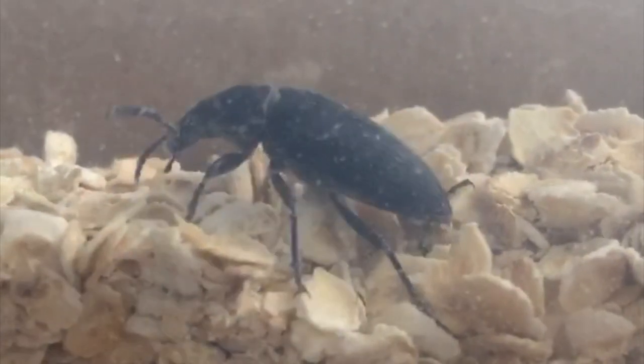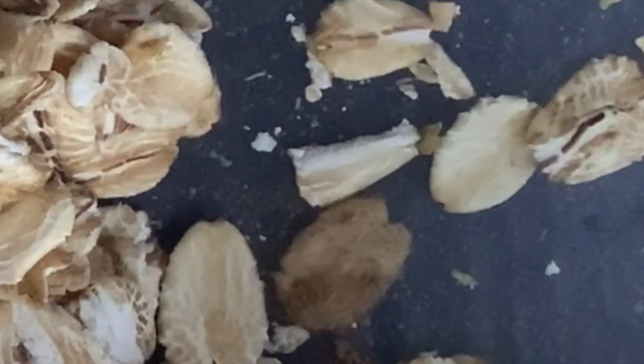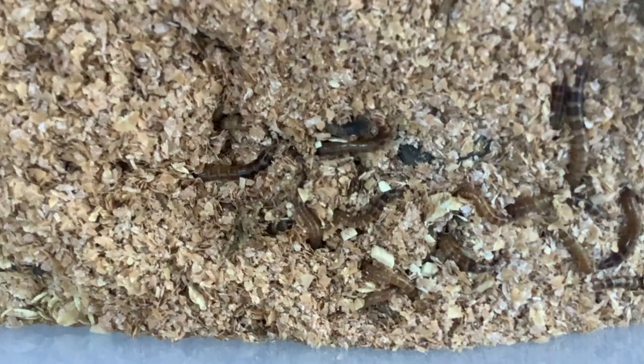About a week later, I was actually able to capture one of my beetles laying eggs on camera. These eggs will soon turn into tiny superworms. Over time, you may start to notice the tiny worms, but you're going to need to hold off on feeding them until they're large enough.